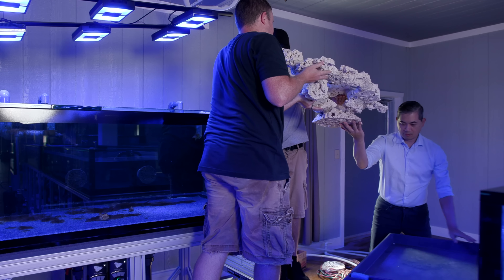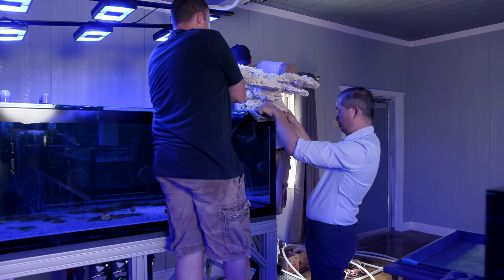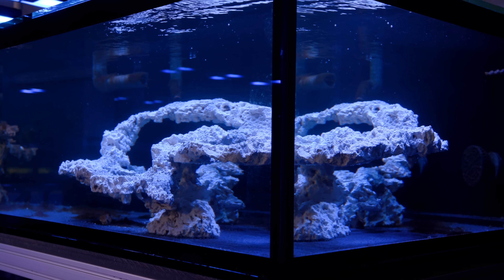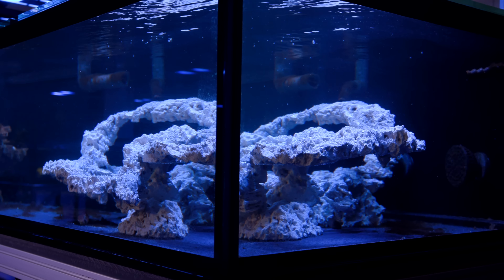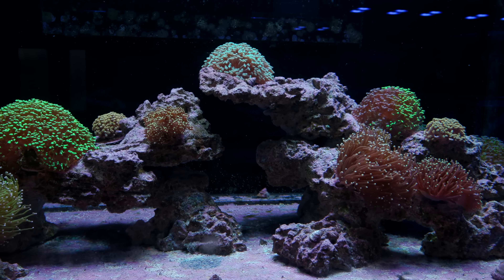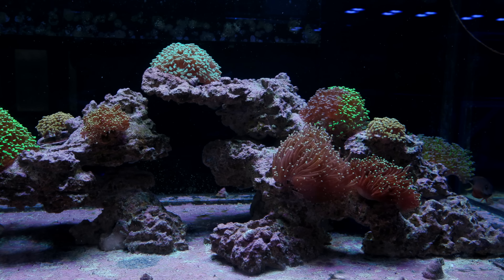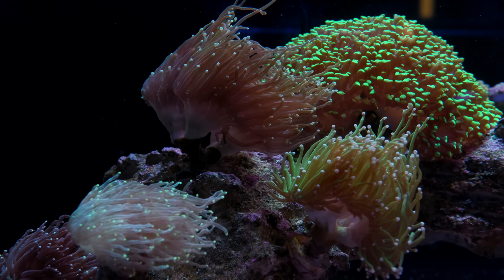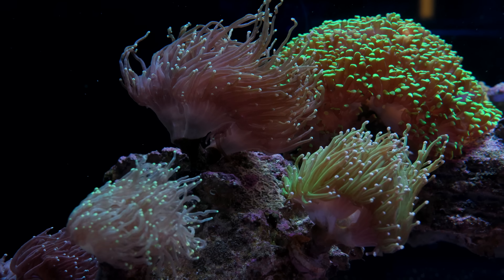With this rock structure, we were looking for something a little bit chunkier than what we have in our SPS tank. In the SPS tank we effectively wanted to create almost a skeleton structure to allow for maximum water movement as those colonies grow in. Here we could go with a chunkier look because even though these corals fill up space, they don't fill it with their own skeleton as much as something like Acropora. So you can see there are some decent-sized heads of hammers, torches, and frogspawn growing in, and our goal is really just to let these things go.